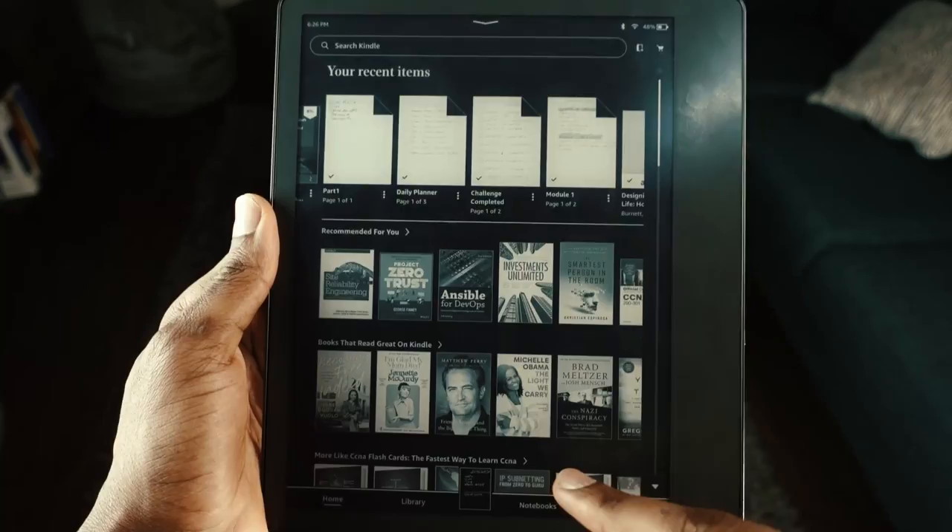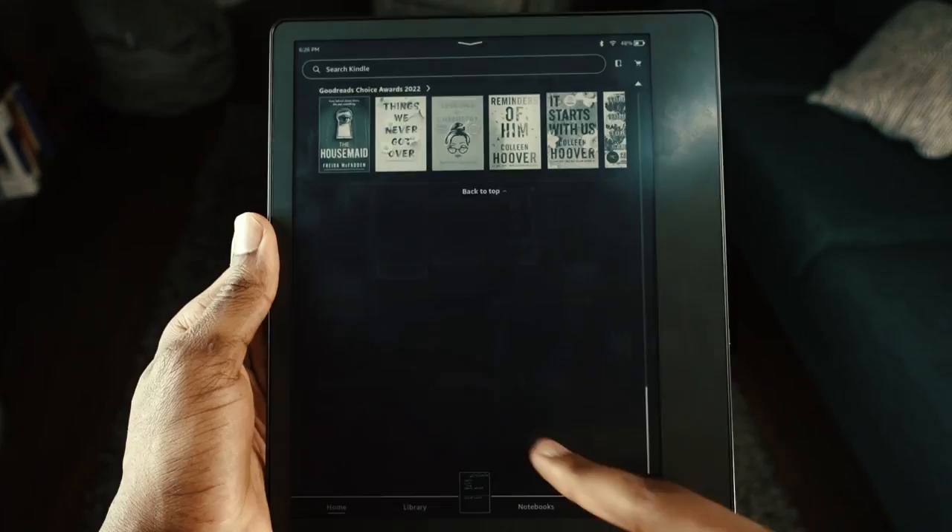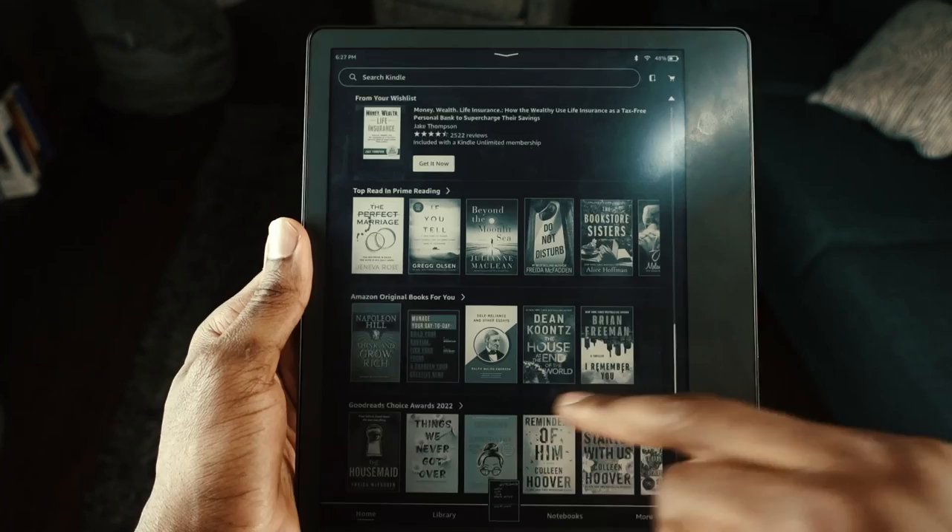One thing to keep in mind: the reaction time on an e-ink device is a little slower. On an iPad, when you press something it responds immediately, but on an e-ink e-reader there's a slight lag. If you're not used to it, it can drive you a little crazy at first until you adjust.